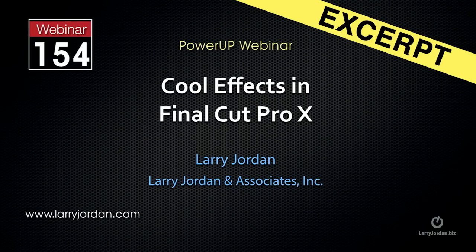Hi, this is Larry Jordan. This is an excerpt from a recent Power-Up webinar taking a look at cool effects inside Final Cut Pro X. In this excerpt, I'll show you how to match color between clips. So with all that as preamble, let's get started and take a look at Match Color.